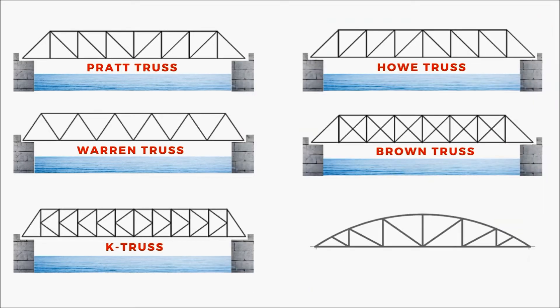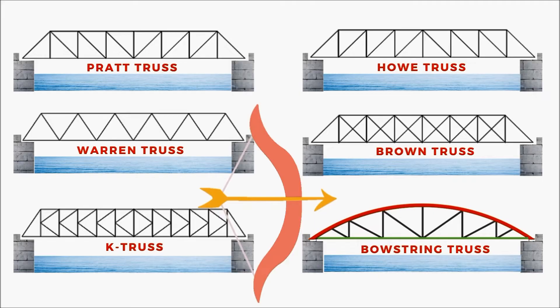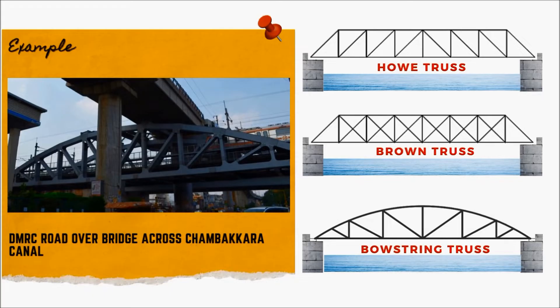The Bow String Truss consists of an arch top chord with vertical and diagonal members running along the span of the bridge. The arch tied with the bottom chord looks similar to a bow string, hence the name. DMRC Road Over Bridge across the Champagra Canal in New Delhi is an example of a Bow String Truss Bridge.